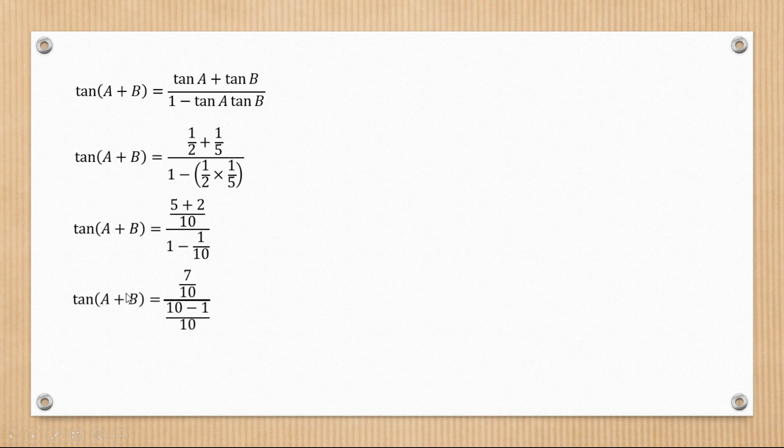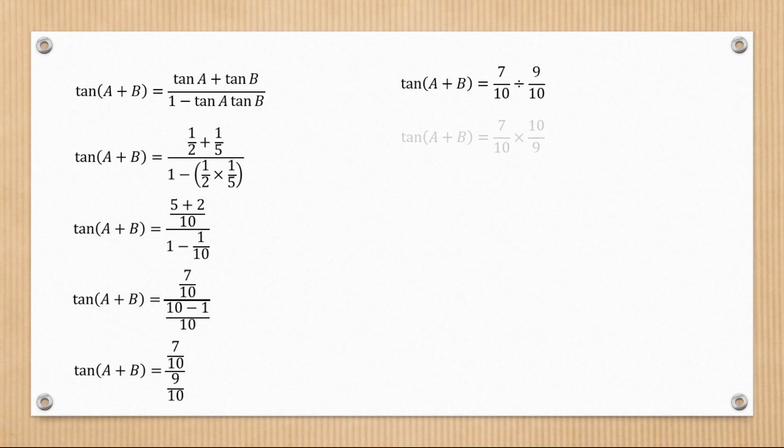The numerator simplifies to seven over ten. At the bottom, finding the LCM gives ten minus one over ten, which is nine over ten. So tan(a+b) equals seven over ten divided by nine over ten. Changing the division to multiplication gives seven over ten times ten over nine, which equals seven over nine. So tan(a+b) is equal to seven over nine.